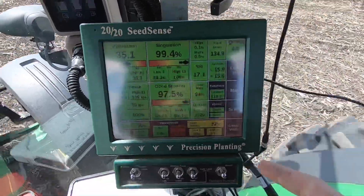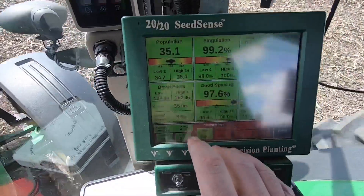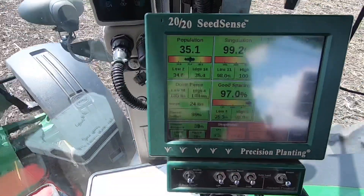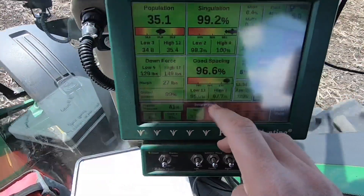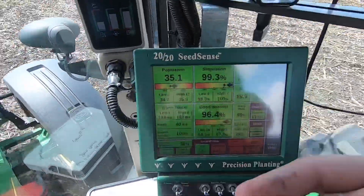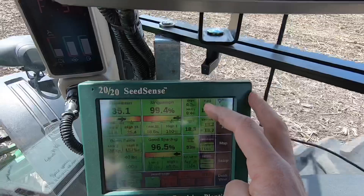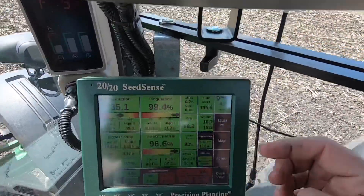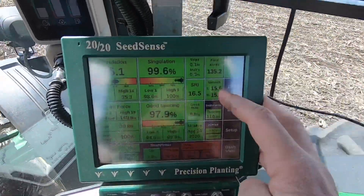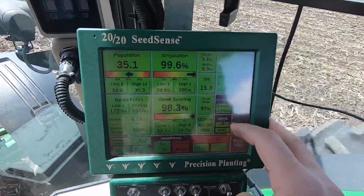The 2020 monitor is in control of shutting each individual motor off that runs the seed disks on each row unit. It's also displaying a whole bunch of information: it's controlling and displaying the downforce, which is how much pressure is applied down to each row to keep it in the ground. It's showing us the furrow moisture, the soil temperature, the spacing, and the singulation. Singulation is a metric that describes the percentage of times that one seed is dropped every time one seed is supposed to be dropped. We're also seeing skips and multiples - a skip is when we were supposed to drop a seed but failed to, and a multiple is when we dropped more than one seed in one spot. Neither of those are good. It's also displaying ride quality and our vacuum on each side of the planter.